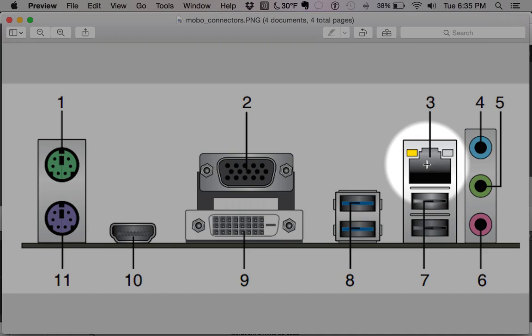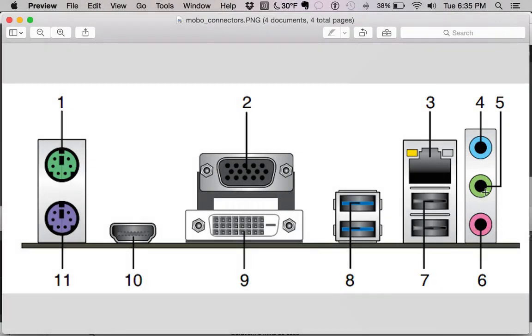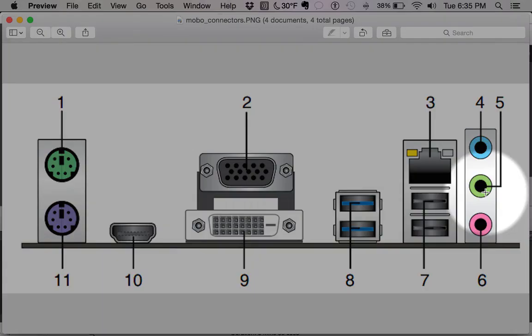Next up is the older style USB — this is probably USB 2.0, slower speed but the most common. Then we've got our audio jacks. The different colors signify what goes into those ports: green is generally your audio out, pink is microphone, and blue is line in or rear surround speakers. It really depends on the manufacturer how that's set up.